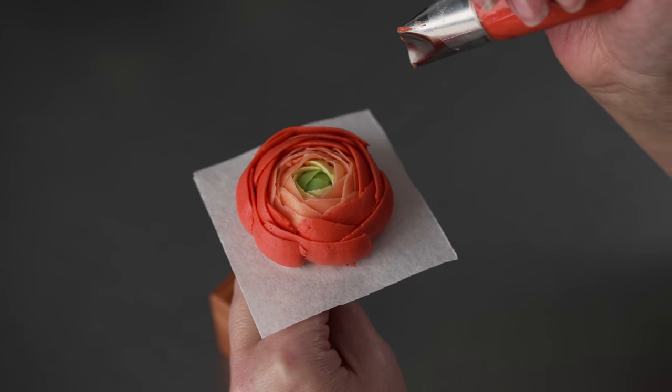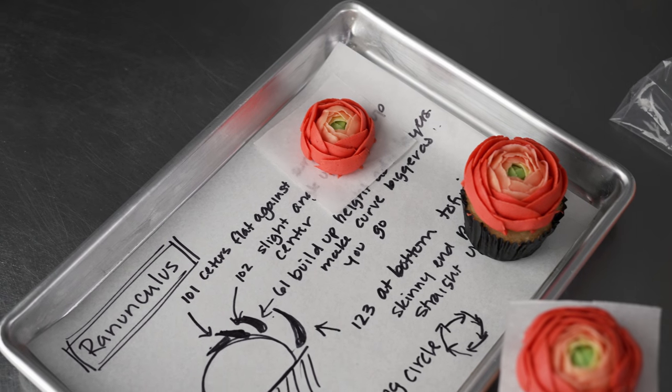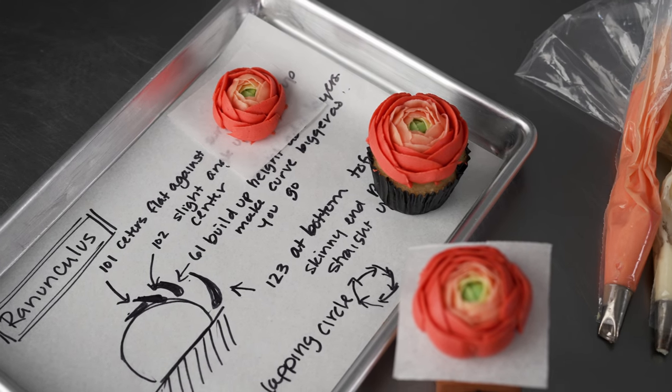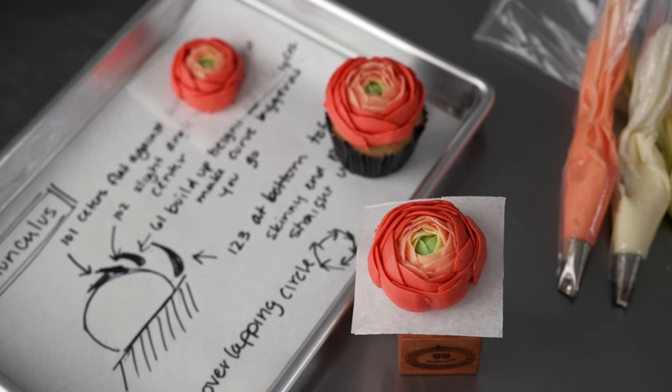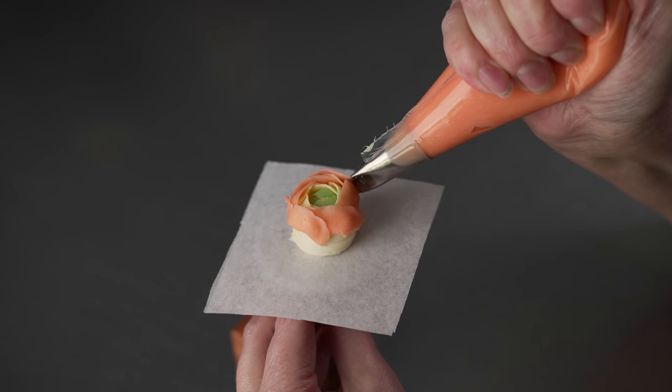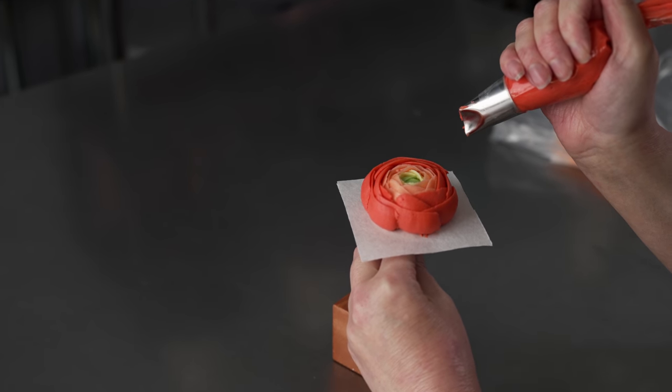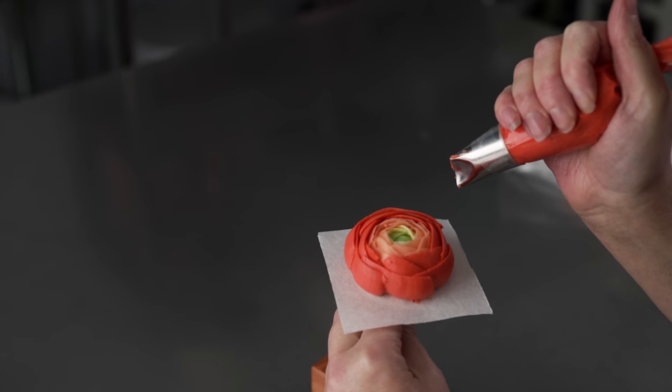This is Amy Chan from CakeDecoratingSchool.com, and if you like cake decorating, you're in the right place. Welcome to our flower series. In this video, we will show you how to pipe a buttercream ranunculus, from making your colors to piping your blossoms. The lesson will be broken down into segments, so you can skip ahead and re-watch as desired.